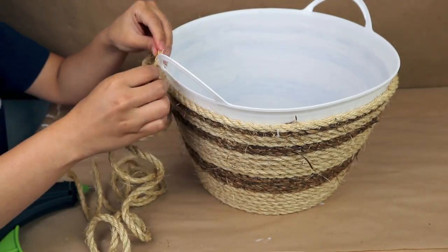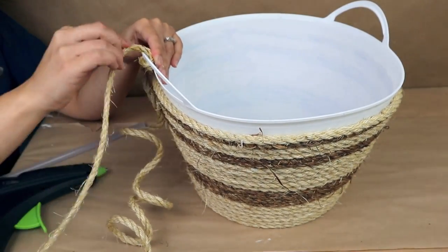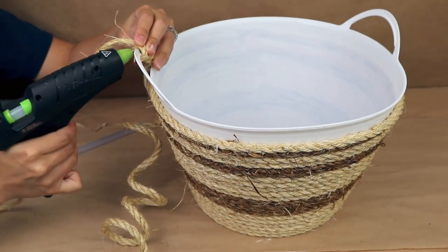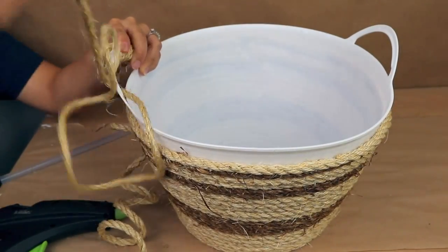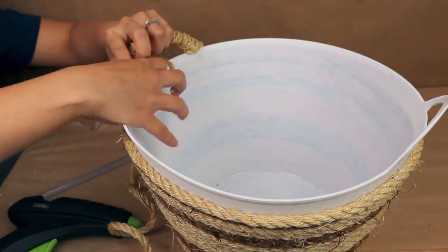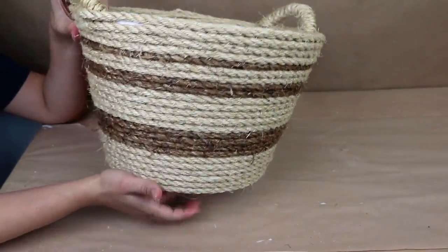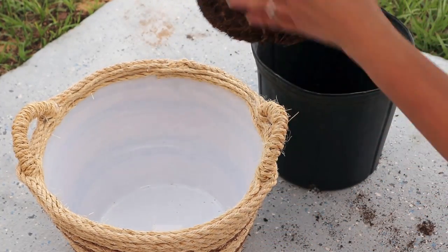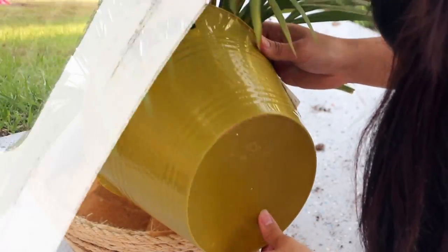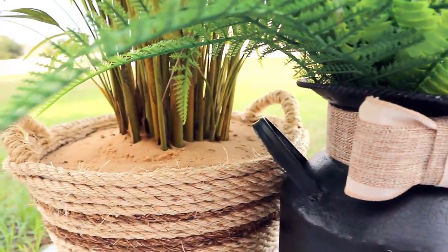I decided to keep the handles — I think they look super nice — so I cover them with rope first, then continue sticking all of the rope on the bucket. You can use hot glue which works well and is faster, but in some areas I add E6000 to make sure the rope sticks well and stays strong. I also drilled holes in the bottom of the bucket so when it rains the water drains down.